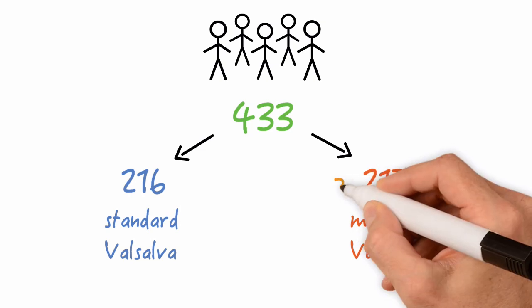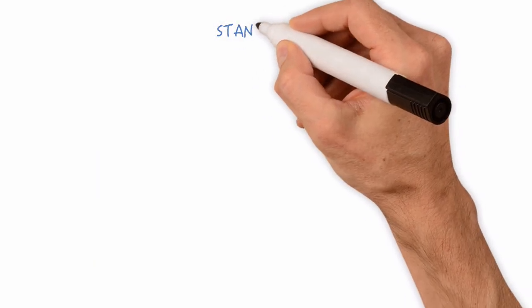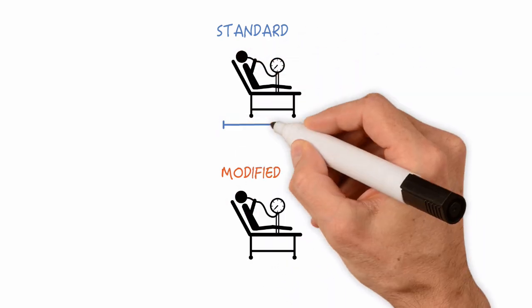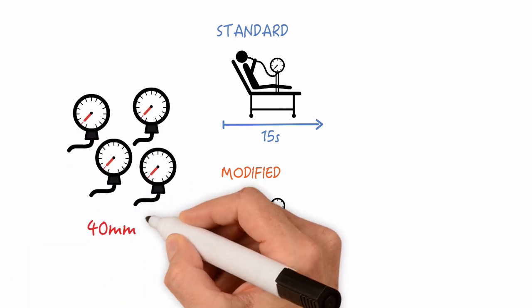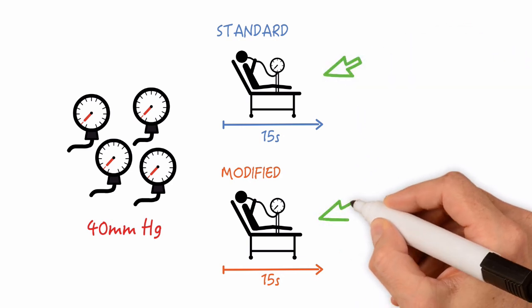You're probably asking yourself what the Modified Valsalva is. Patients in both the Standard and Modified groups were told to blow into a tube attached to an aneroid manometer for 15 seconds — basically the same manometer used in a standard blood pressure cuff. This device was used in the study to ensure a consistent and measurable strain exerted by the patient. People in both groups were sitting in a semi-recumbent position while blowing into the tube.